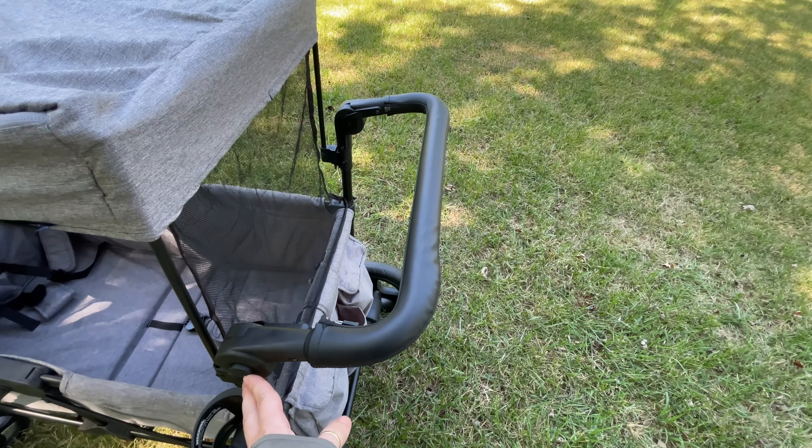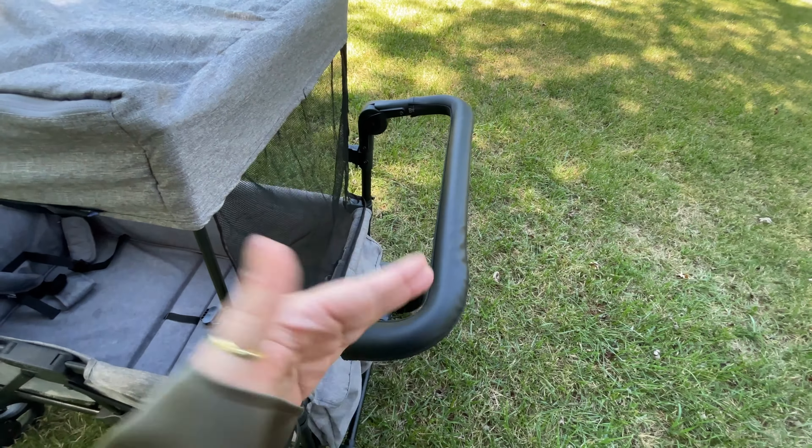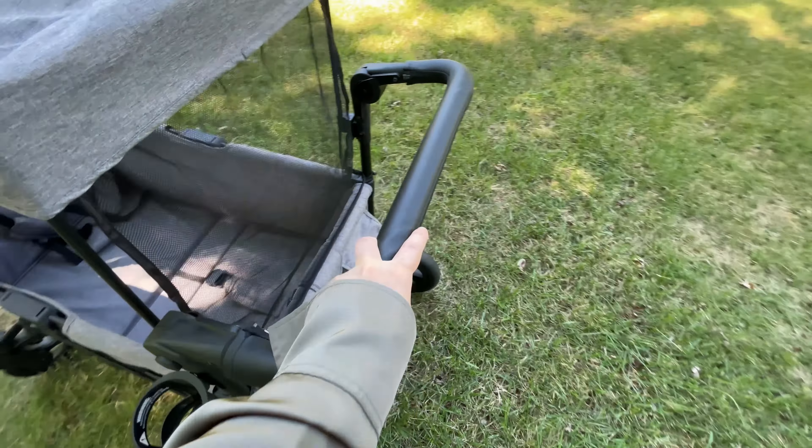You can adjust the handles so if you have a taller person, you can angle it so that way it fits them. It does have leather to give it a more luxurious feel.